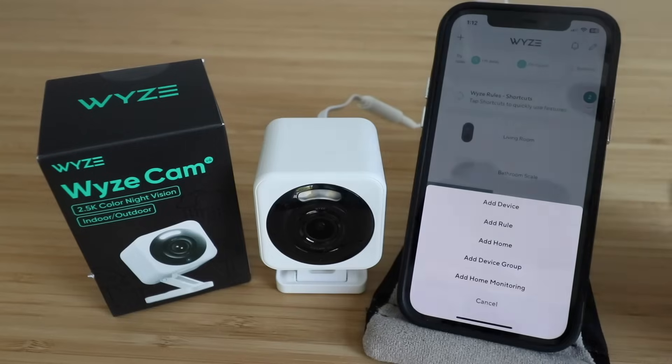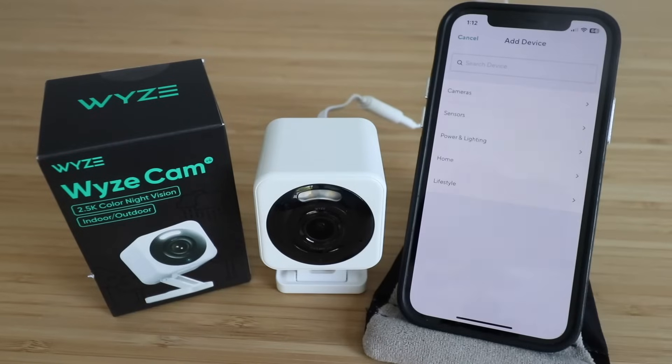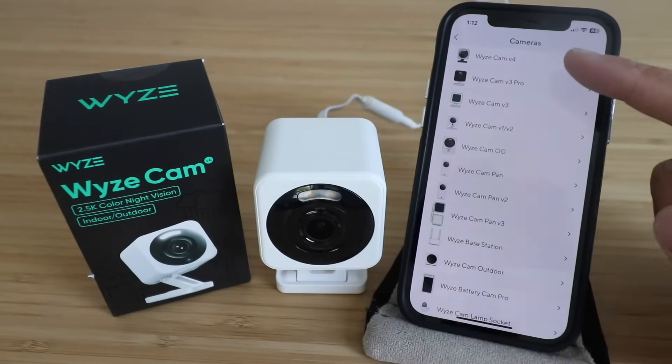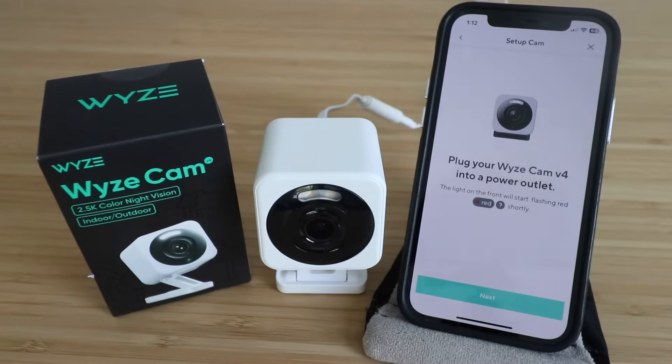We're going to click the plus symbol in the upper left-hand corner and we're going to add a device. So we're adding a camera here, so we select 'Add a camera' and you can see all the different cameras we have. We have a Wyze Cam V4 — that's what we're looking to set up — so we're going to click on that.